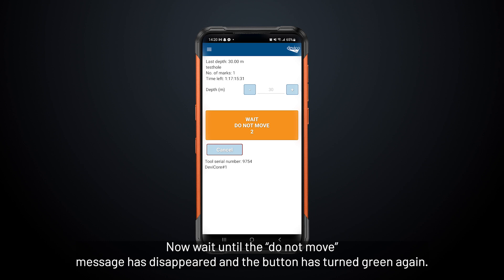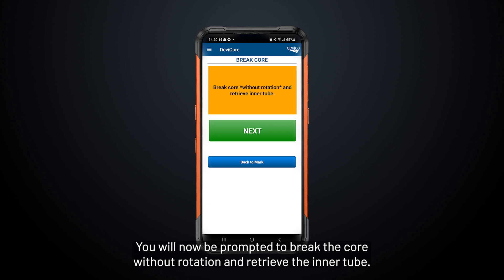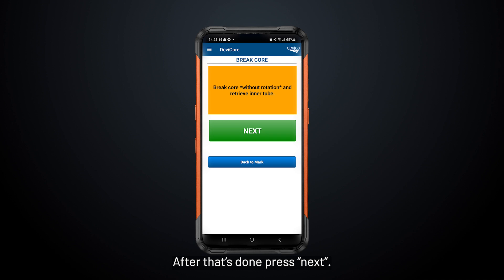Wait until the 'Do Not Move' message has disappeared and the button has turned green again. You will now be prompted to break the core without rotation and retrieve the inner tube. After that's done, press Next.